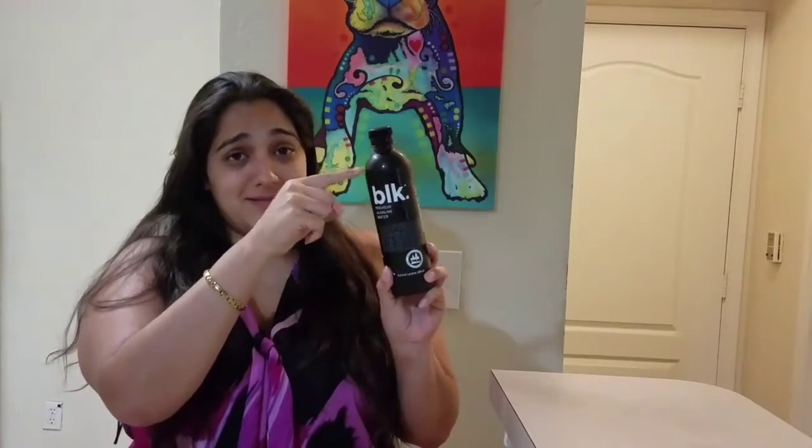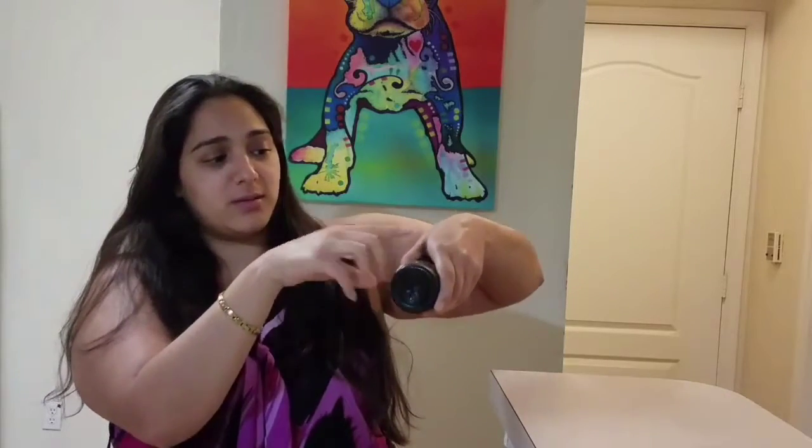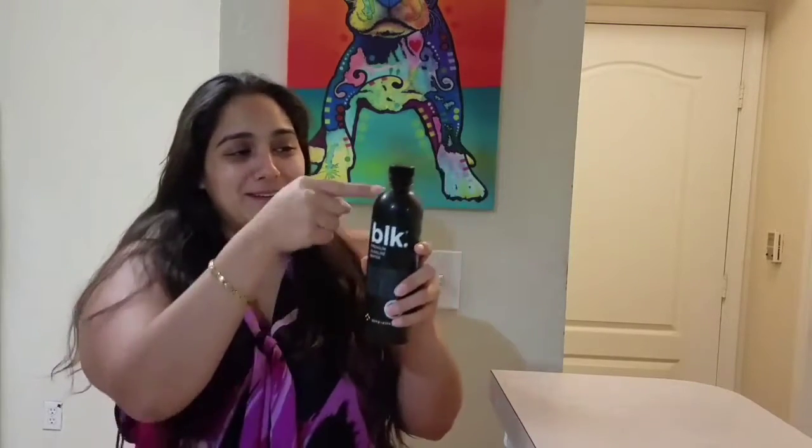And believe it or not, this is the actual water. I know that because — you probably can't see it from there but I can see it from here — there's a little air bubble right here, and every time I move it you can see it floating around. So this is the actual water. I'm going to pour it in a glass in a minute.